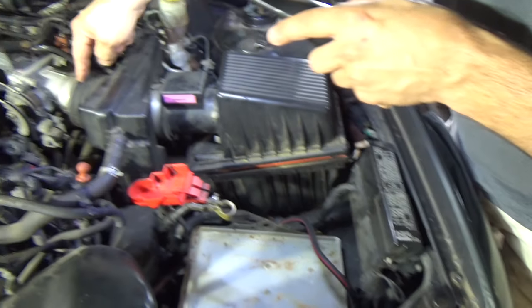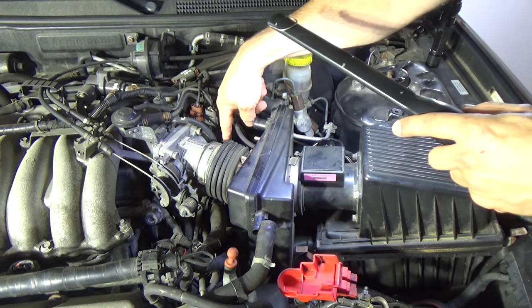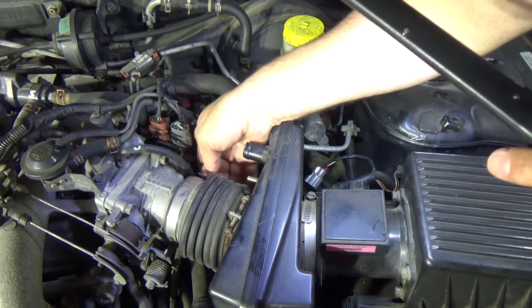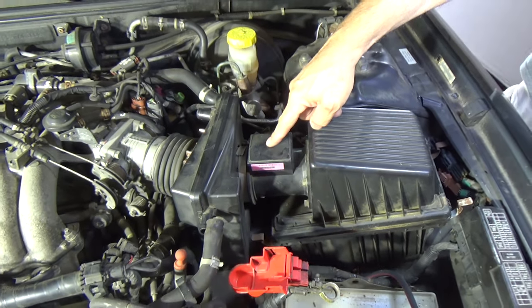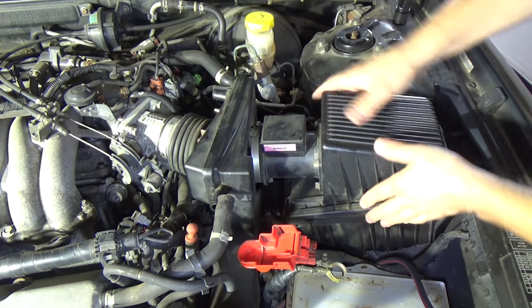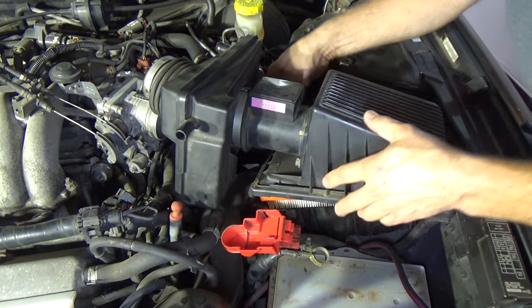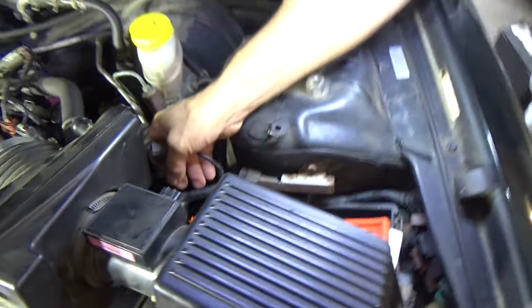What we want to do is remove the intake boot right here to the throttle body. That takes a flat head. I just discovered this one's loose - that is not good. If yours is loose, make sure it's tight. That's going to allow air to get into the engine past the mass airflow sensor and that would definitely cause a problem, so I'm kind of glad we found that. Normally you would loosen this clamp and you can twist and pull this up. There's a harness on this side right back here with a little clip.